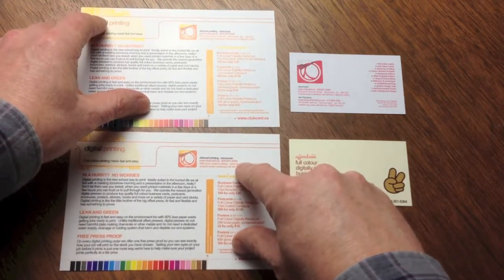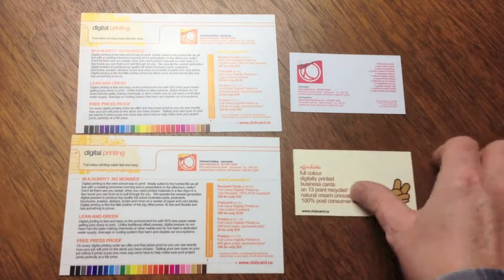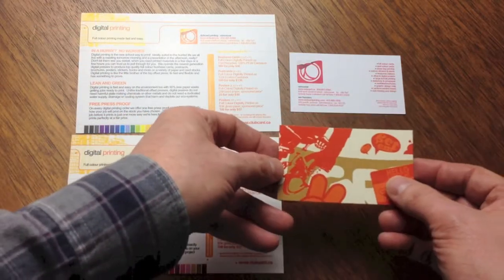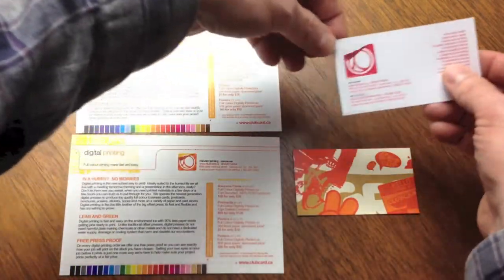Please be sure to click on the file preparation tab for notes on the best practices and standards for designing your cards. We also have a live chat available during business hours where you can get expert advice from one of our project managers on our website.